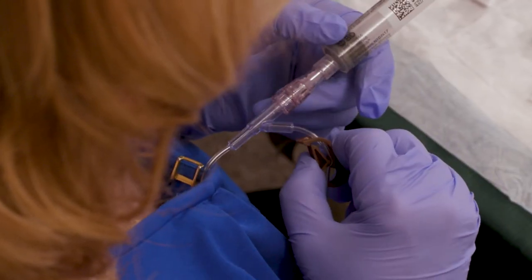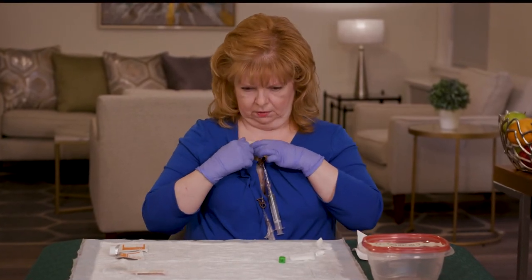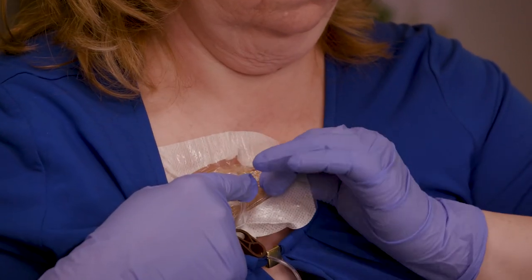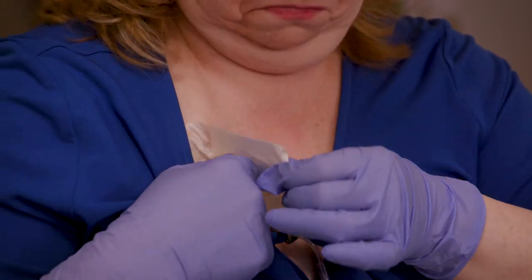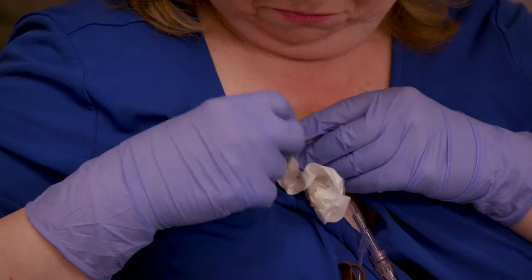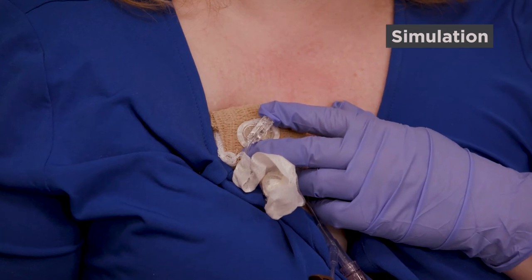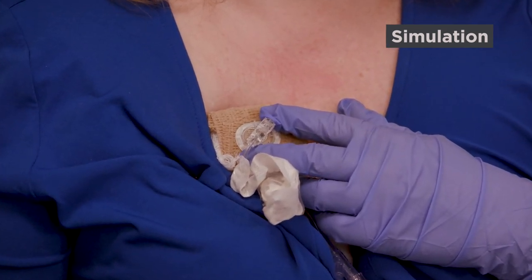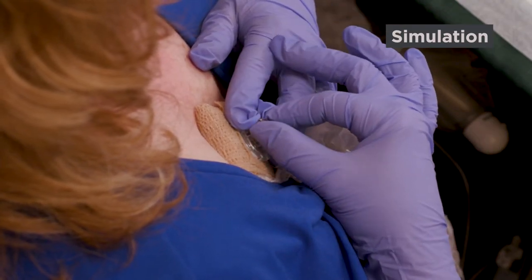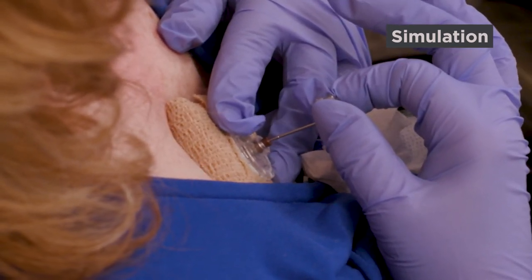Pinch the second clamp closed. Now that you've flushed your implanted port, you're ready to remove the needle. Carefully peel off the dressing over your port. Using two fingers of your non-dominant hand — the hand you don't write with — gently push the needle's safety-hinged base against your port. Use your other hand to firmly pull the textured handle up until you feel a firm stop and the needle locks into the safety position.